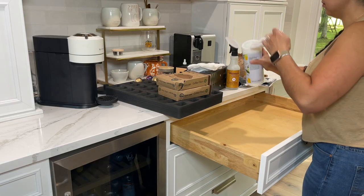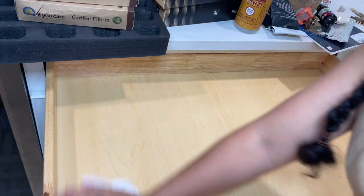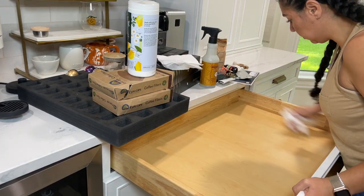Wiping down the drawer with a disinfecting wipe, but during this time of year I love the Mrs. Myers multi-purpose sprays — especially this one. It's in the apple cider scent, but they also have mum and acorn and different types of scents.